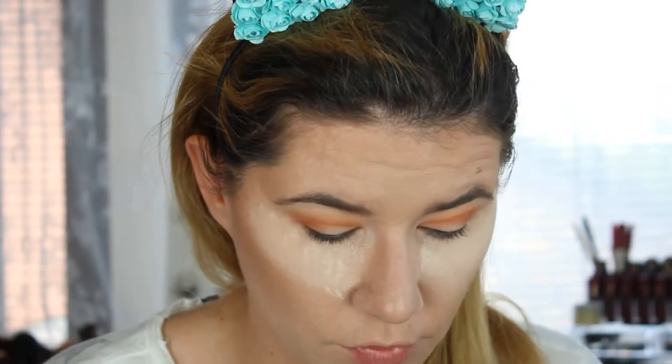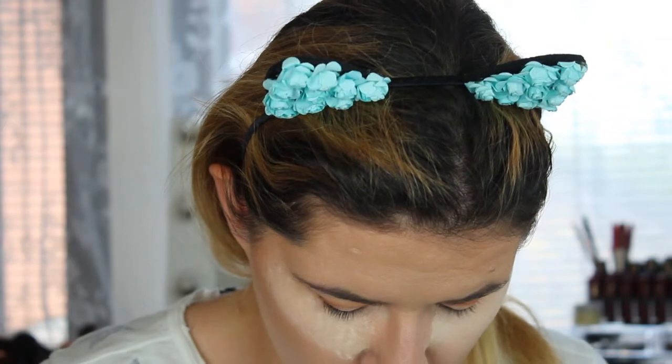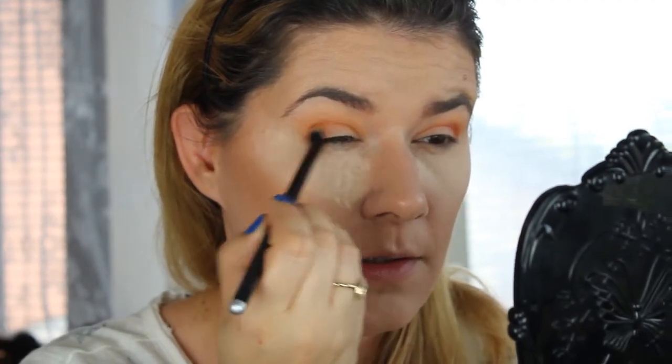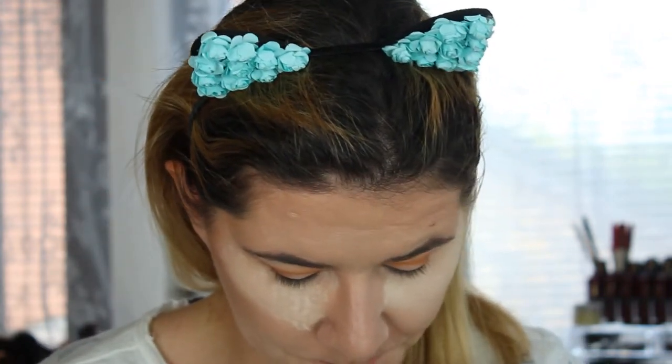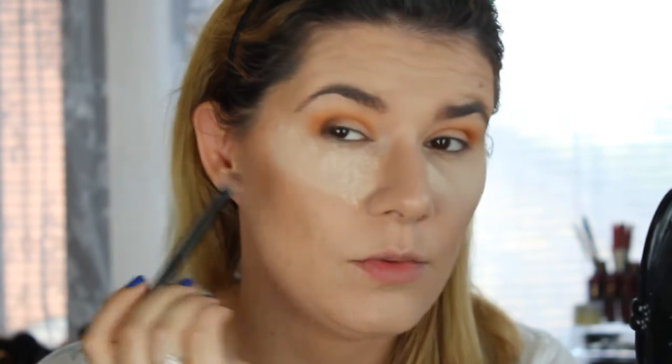Let's switch to the yellow shades now. I want to use Dahlia — this one here — in my crease as well, so I'm going to use my crease brush. That shade is a little bit shimmery, which is why I used matte shades before it. Then I want to take another brush, grab the black shade, and deepen the crease. This black one is very pigmented.